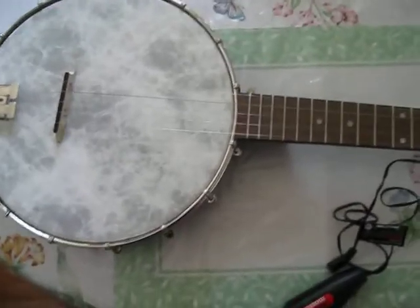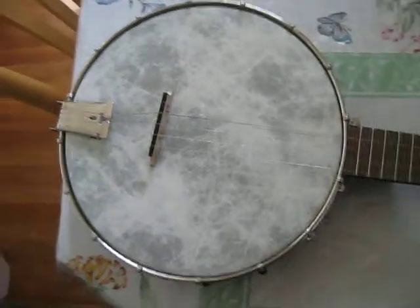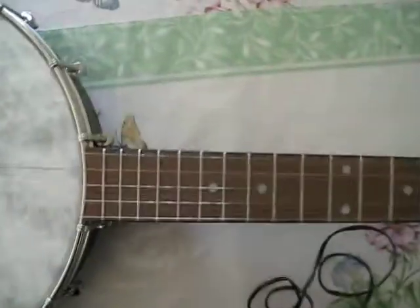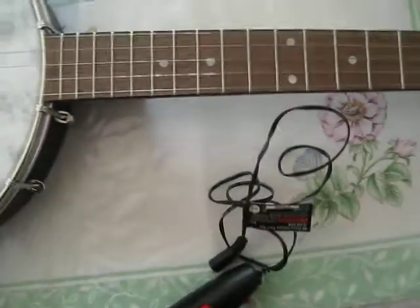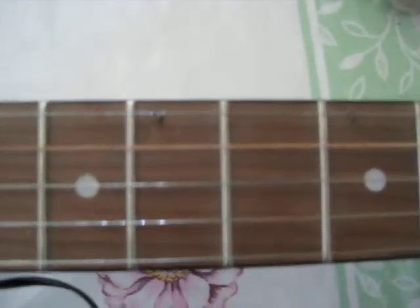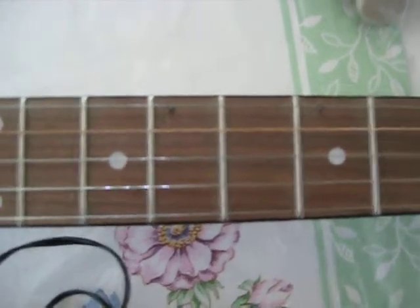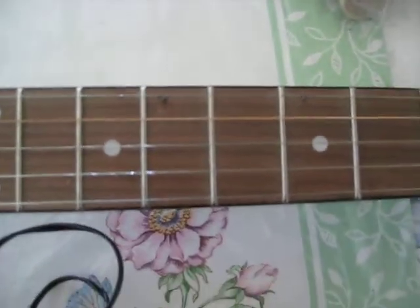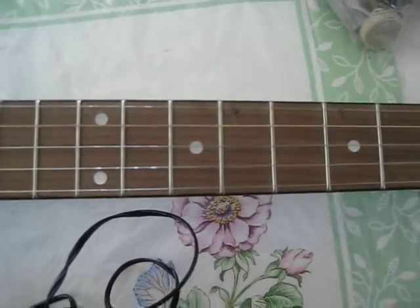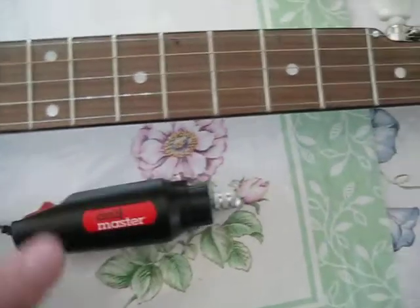Hey folks, Tom here. I just wanted to give you a quick heads up on railroad spikes. All of us banjo players have to have our spikes, and a week ago I put these two in on the 7th and 9th fret. What I used — instead of running all over trying to get the right things to drill a hole — I went to Harbor Freight and I picked up this little kit.